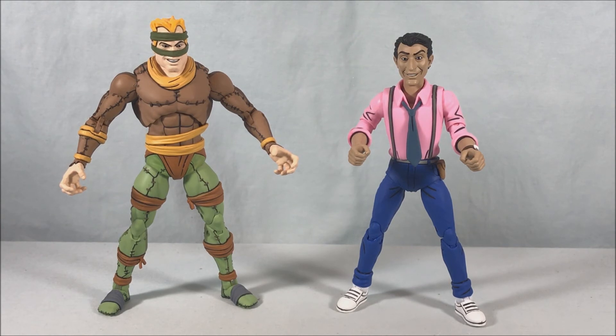I love the pieces to interchange him into a rat mutant, the Channel 6 news cam looks great, both characters have extra hands, and the amount of accessories is just super top-notch. It's honestly becoming one of my favorite sets so far — they really knocked it out of the park with this one. Let me know what you guys think in the comments below, please like, share, and subscribe — hope you enjoyed the video, and as always, thanks so much for watching.